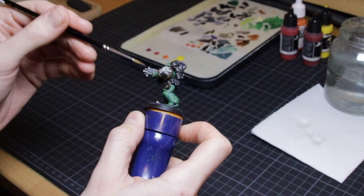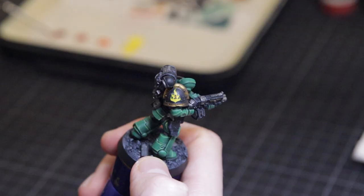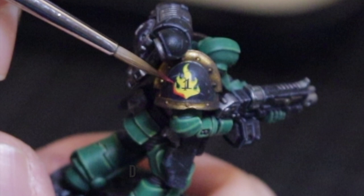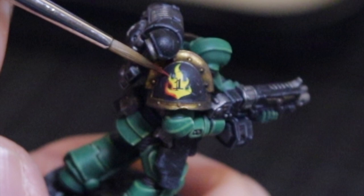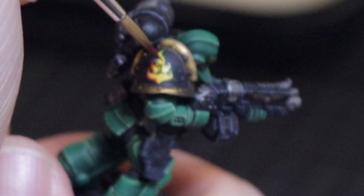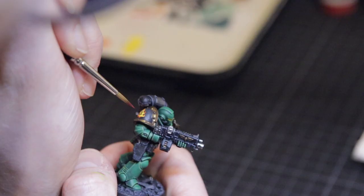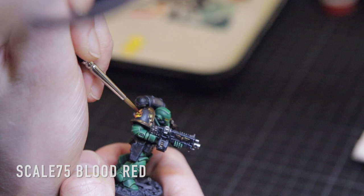Another plus in my opinion is that Scale 75 paints are actually quite transparent colors, and this makes life way easier when doing a freehand like this where you work with different layers of paint. Especially with a flame where there's a lot of depth — you can layer paints over and over without them making hard edges and hard lines like sheets of paper laid over each other. It just looks more natural and has a nicer dynamic to it.